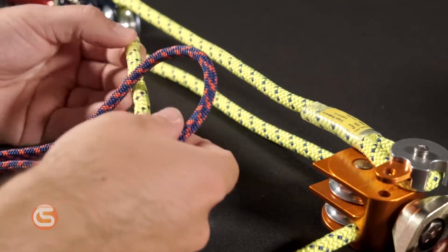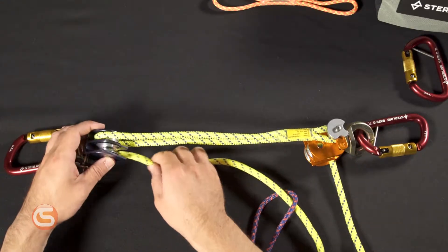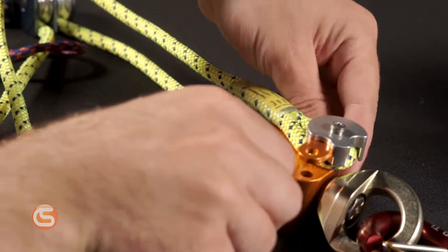Before we go back through the blue pulley, we'll pull out our blue 6 millimeter ratchet, then go up through the blue pulley. Add the orange 6 millimeter ratchet and then go back through the top sheave of the orange pulley toward the back.